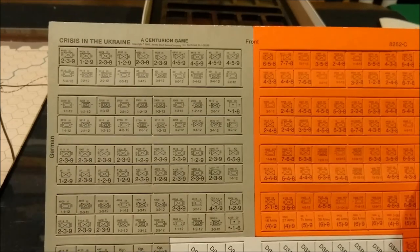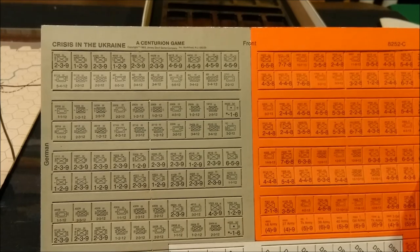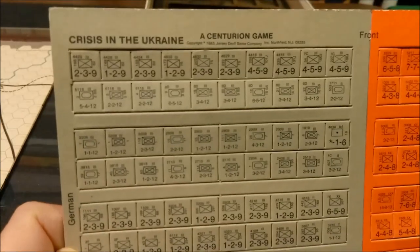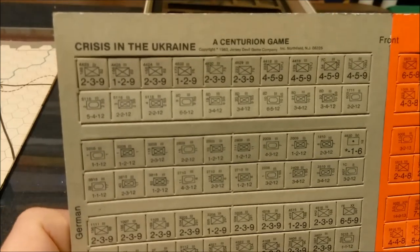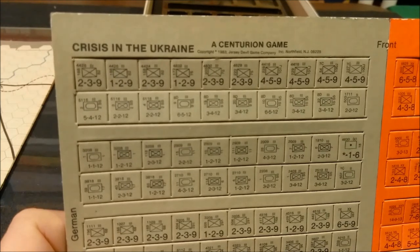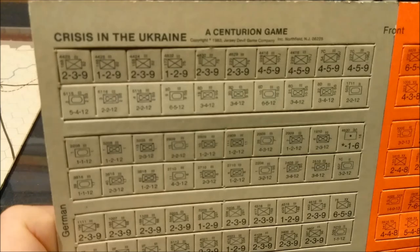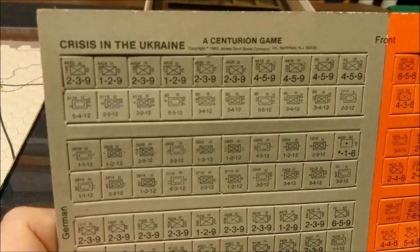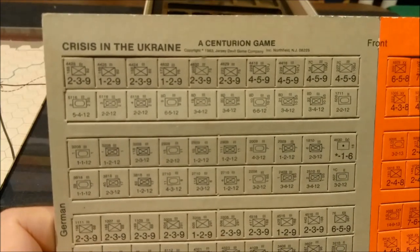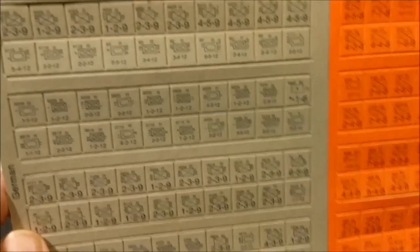Next we have the counters — supposed to be 200, not 260. The box is a little beat up. So it looks like 200 back printed mounted playing pieces. Pretty simple graphics for the time. This game is produced by the same people who did Gala Beachhead, and they kind of had the same deal — your infantry units have a larger font than your armor and mechanized units, which I find a little hard to read. I wish they were about the same size as they are on the infantry type units.